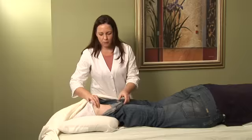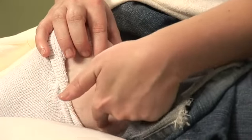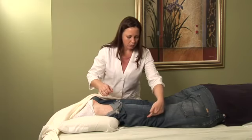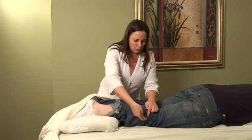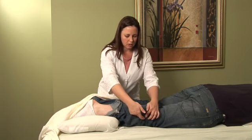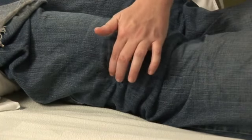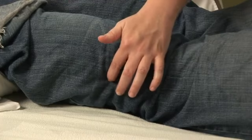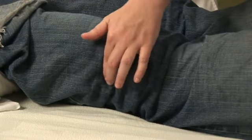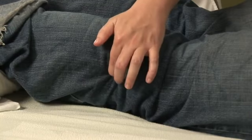I might use Gallbladder 34. Starting in the gallbladder meridian and coming up the side of the leg, just before the knee where the fibula head tends to curve, there's a little indentation right in here. A lot of times it will be really tender if you're experiencing any tendon or ligament issues. This point is actually helpful in treating the tendons and ligaments of the entire body and also helps with production of synovial fluid in the joints.